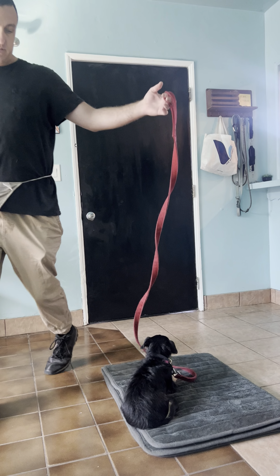This is the front door — that's the big trigger for dogs. That's where their owners leave. That's where a lot of excitement and nervousness can erupt from. So we desensitize him to that.